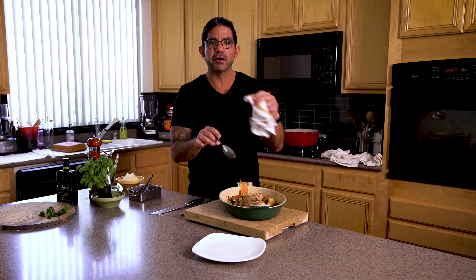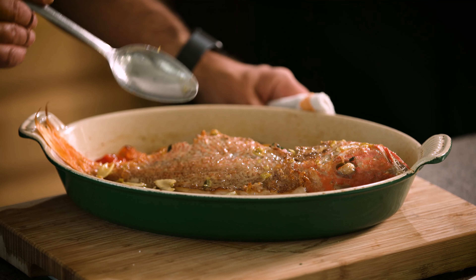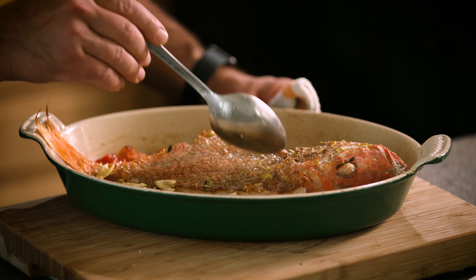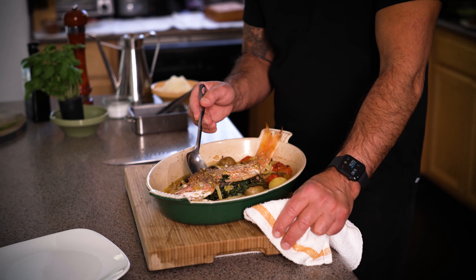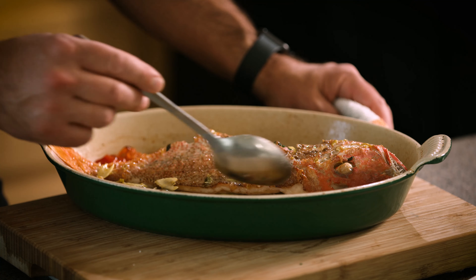The fish has been in about 25 minutes and it's ready to come out of the oven. The way to check doneness is to look underneath — it starts to come off the bone. You can also go underneath the flesh and feel it coming up off the bone. When it pulls away easily, you know it's ready.